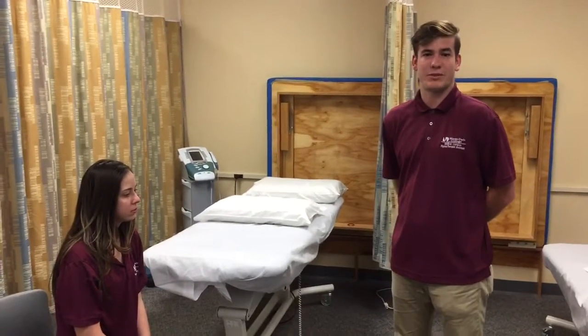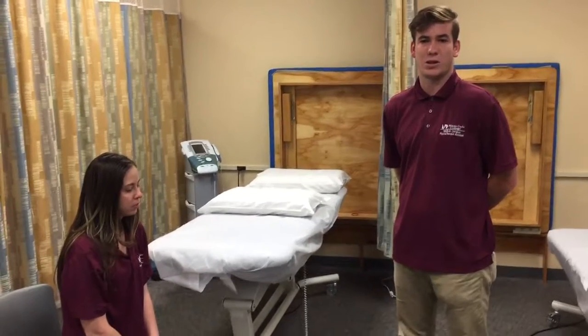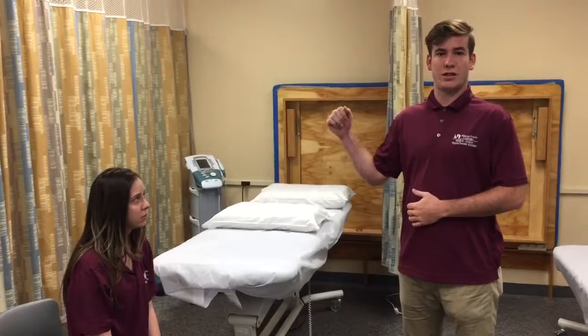Hello, my name is Quinton Watson and I'm a physical therapy assistant student here at Miami-Dade College. Today I'll be demonstrating how to perform a manual muscle test grade four of internal rotation of the left shoulder.